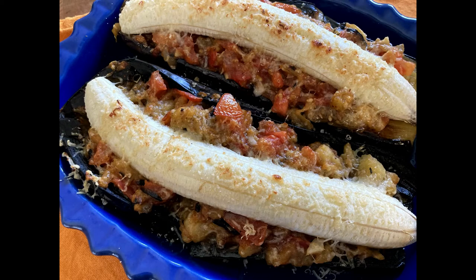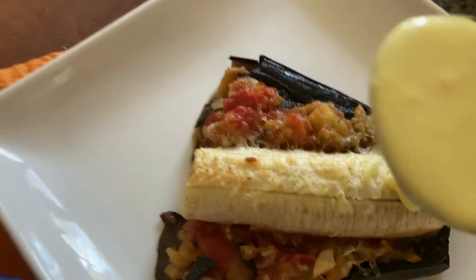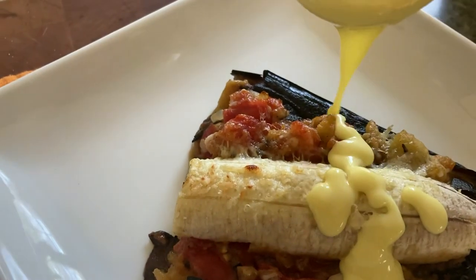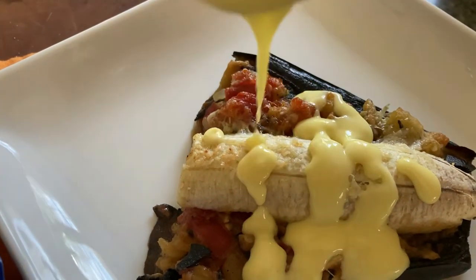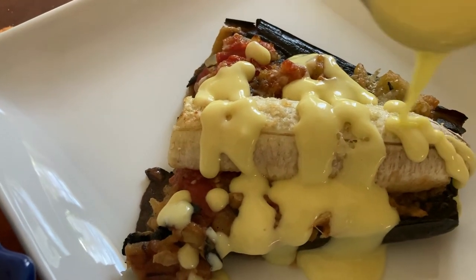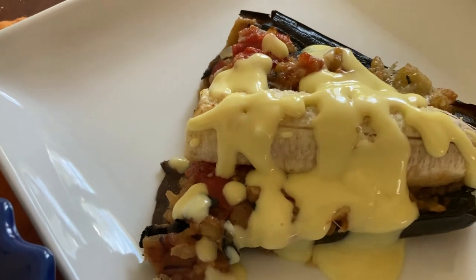And there it is — eggplant and banana, time to add the hollandaise. My sauce pouring leaves a little to be desired. At this point I've been working on this project for over two hours, my hair is a mess, my face is a mess — and it is all for a banana eggplant Parmesan.